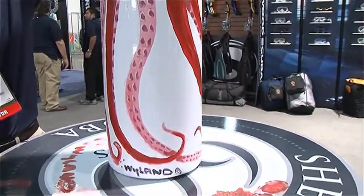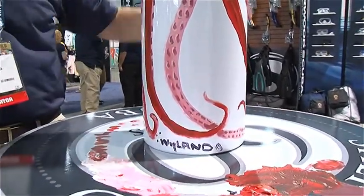This is an original that he painted. Here's his signature right here. What we're going to do is take this cylinder back to California this week, and we're going to copy his handwork, his artwork on here, and make a cylinder that everybody can buy. There will be a limited edition, probably 500 cylinders, that you can buy as a consumer.